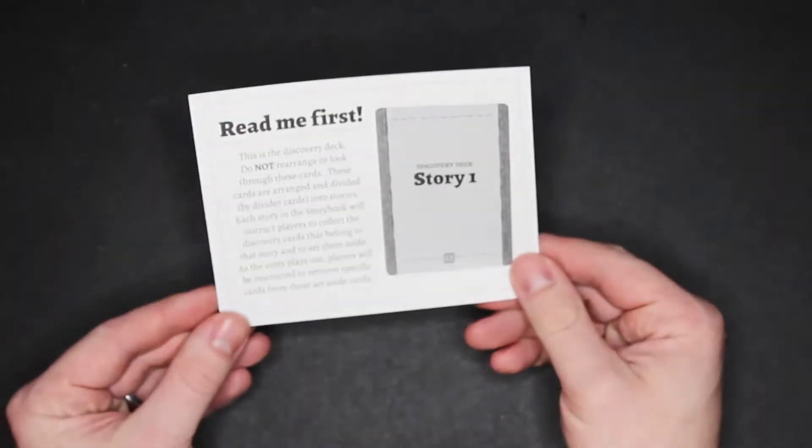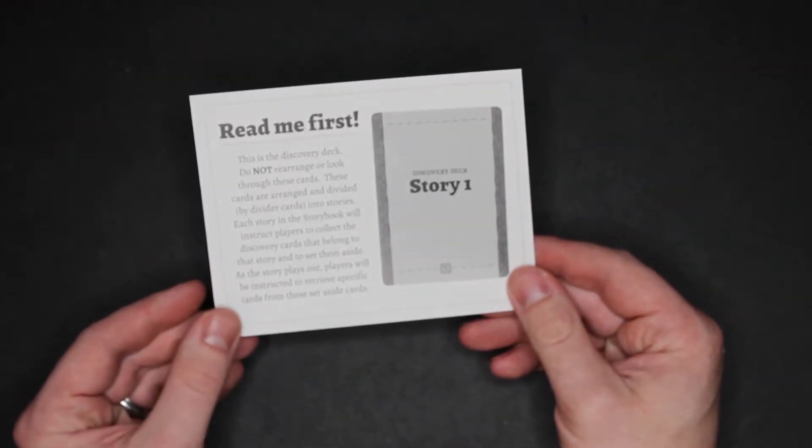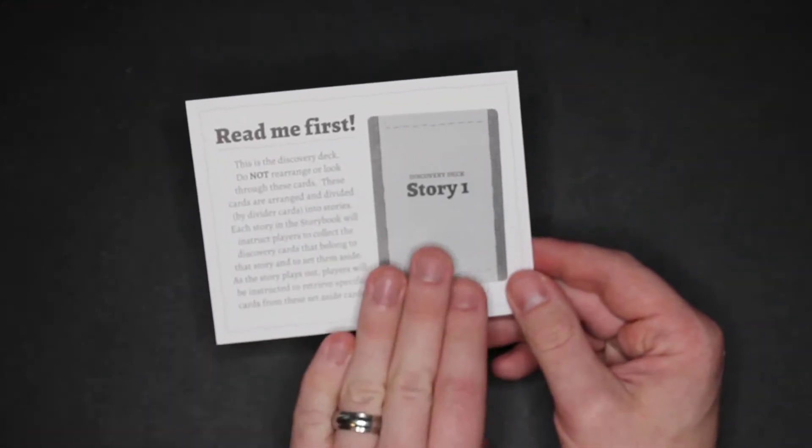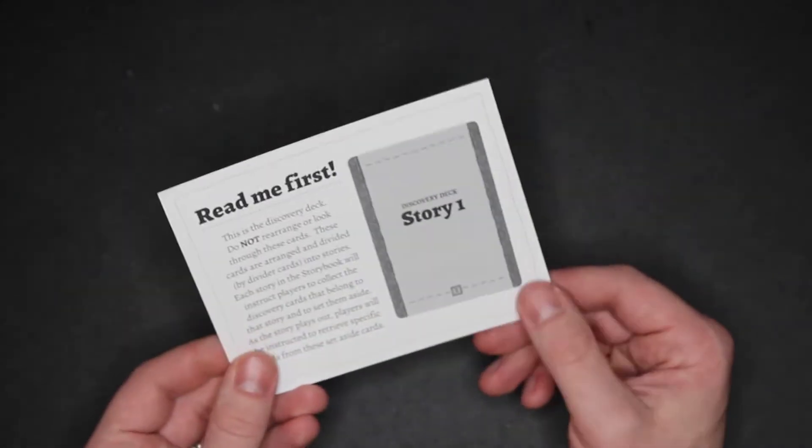Looking at these components a bit closer — this is the Read Me First card. Really what it's saying is there's a discovery deck full of story cards: don't look at them, you'll spoil it. Don't rearrange them, don't look at them, don't do anything like that. Read that first.